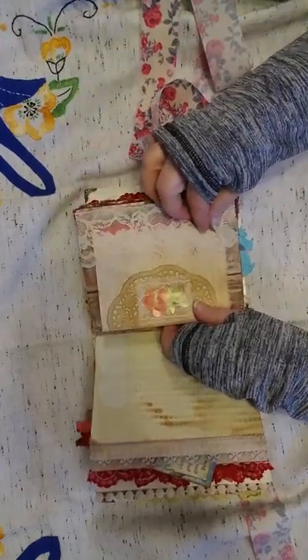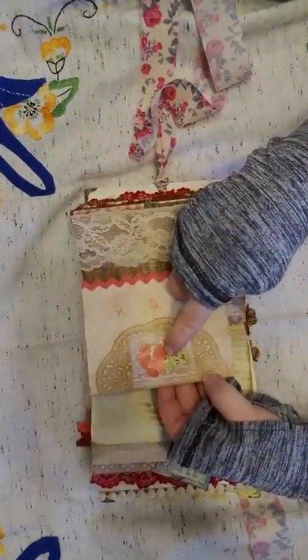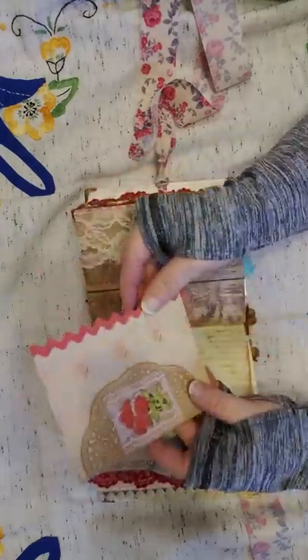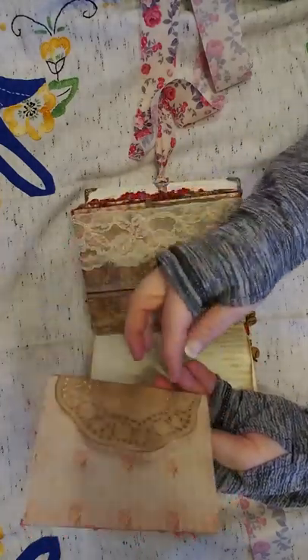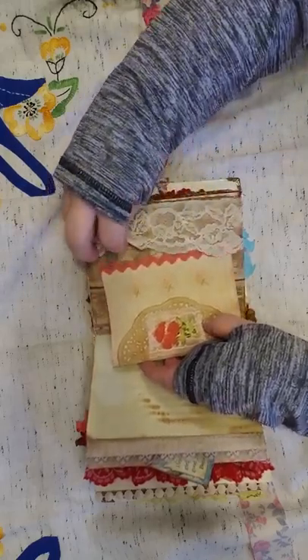I've got some lace here as a pocket. I cut this out of a seed packet, a little bit of lace and a doily. And then I put some pink rickrack here. Lots of journaling spots there for you. That just tucks underneath the lace here.